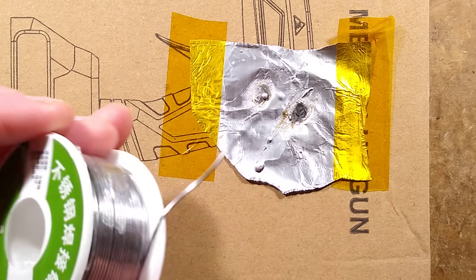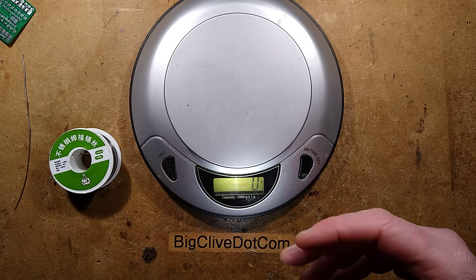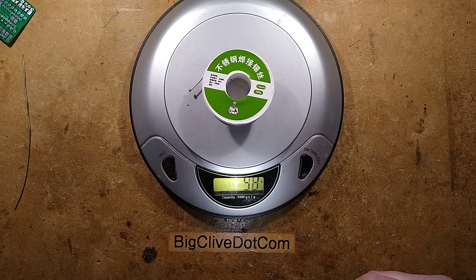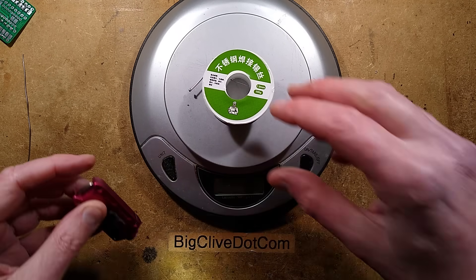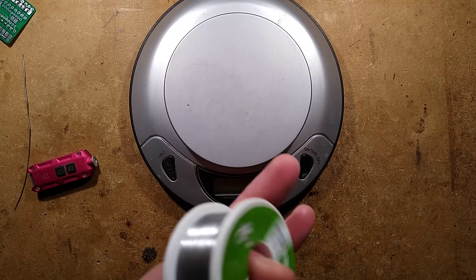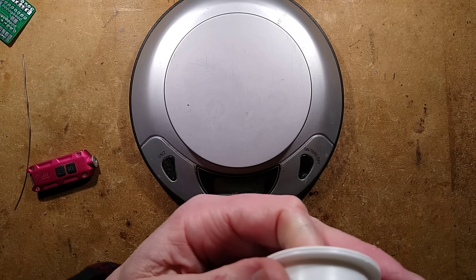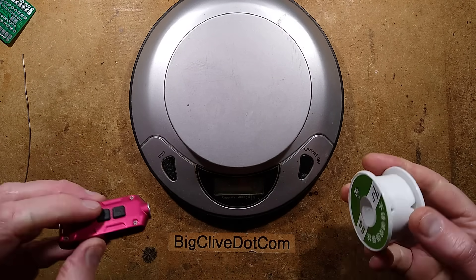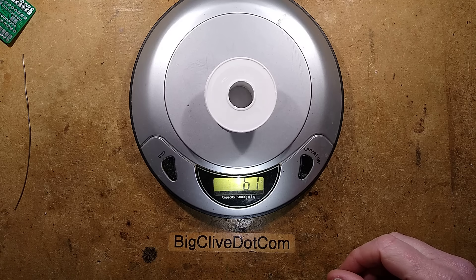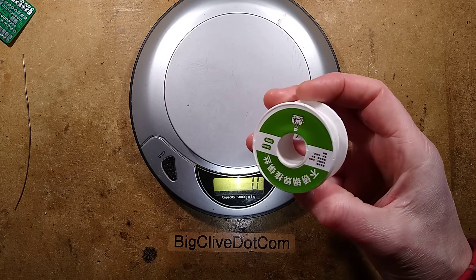Let's do the weighing tests. I'll set that up right now - pull all the solder off the reel and see how much there is on it. Because of the angle of the lighting and the LCD display, I've got a little flashlight to light the display. The solder is still at 99 grams - I haven't used all that much. Let's pull the solder off. It does feel very strangely light. So the solder is off - how much does the reel weigh on its own? It's feeling very heavy. Is that solid plastic? It weighs 61 grams. So that's roughly 40 grams of solder and the reel weighs more.